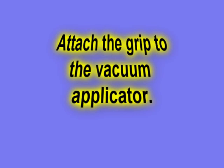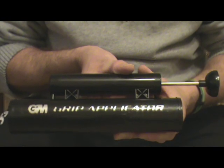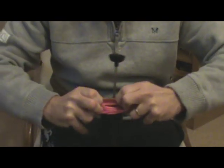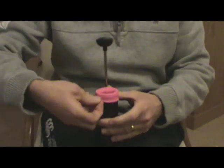Attach the grip to the vacuum applicator and insert the grip inside the applicator. Then roll over the end to ensure there is a seam at the top of the grip. You will need to overlap by about 10mm.